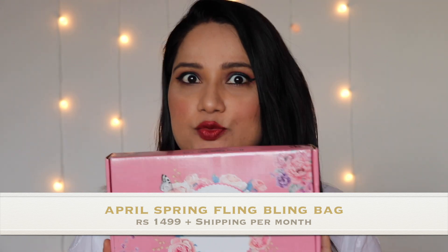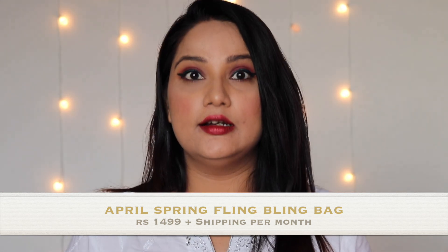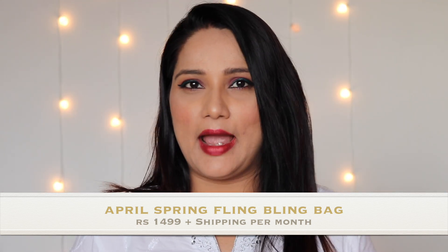This is the Bling Bag box that you get when you open the outside packaging. This is how the Bling Bag box looks from the outer side, and when you open it you get a lot of cards and your Bling Bag. This is the first leaflet I see in the box when I open it.